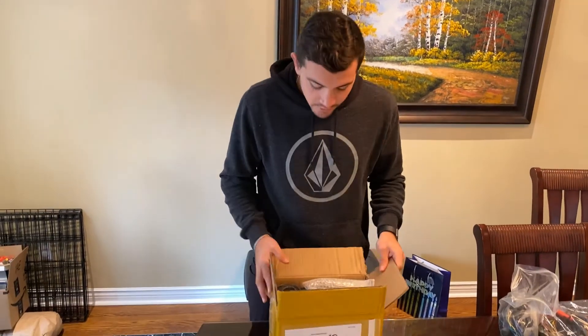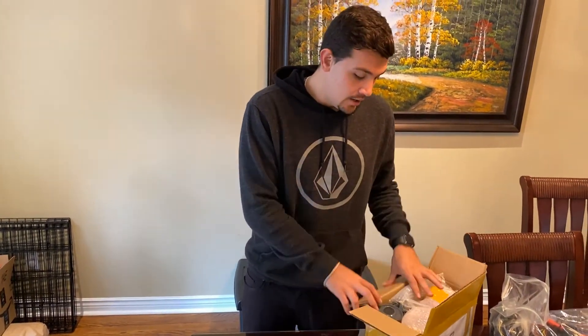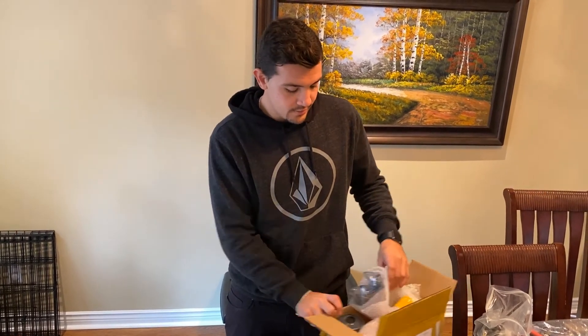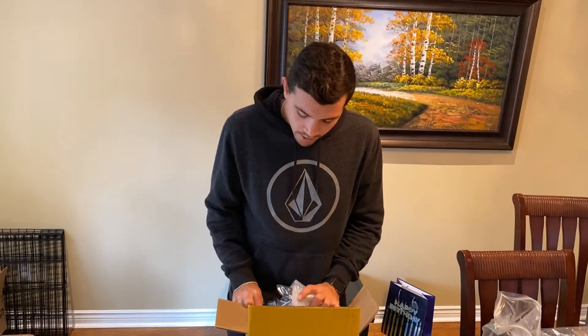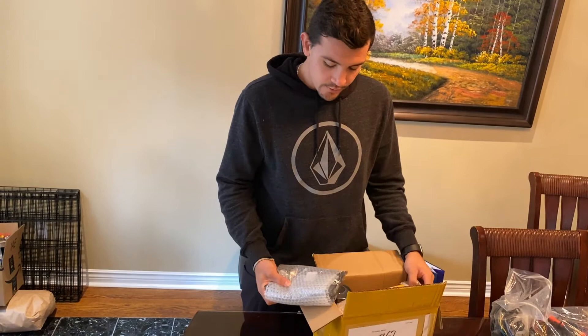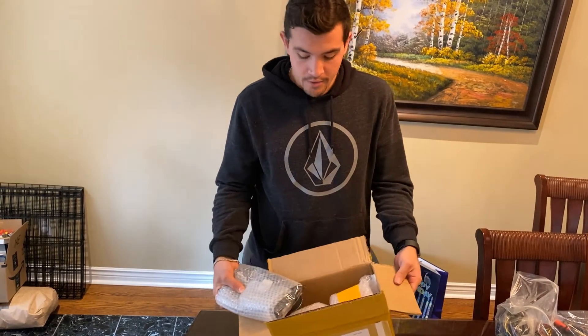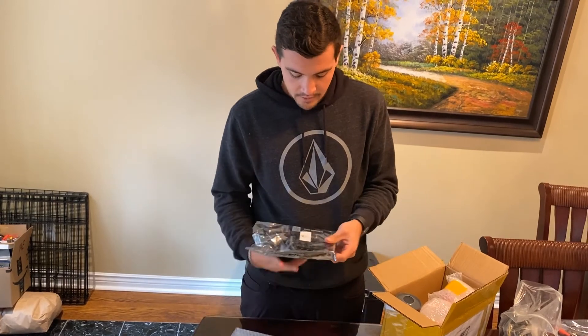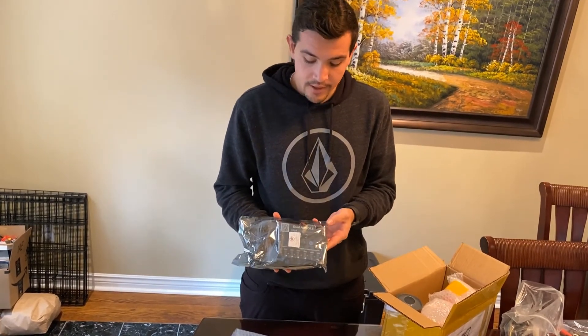Today we just received a package from Flipsky. We got it on order last week and it just arrived today, a couple days early in fact. We're here in Ontario, Canada. The package inside contains the Flipsky Dual FSESC 6.6.